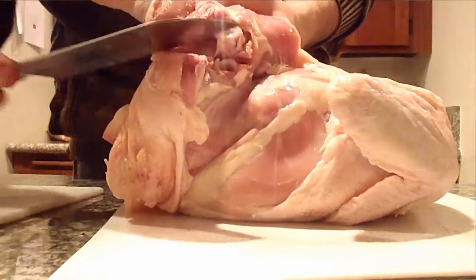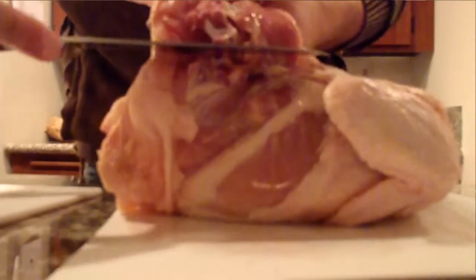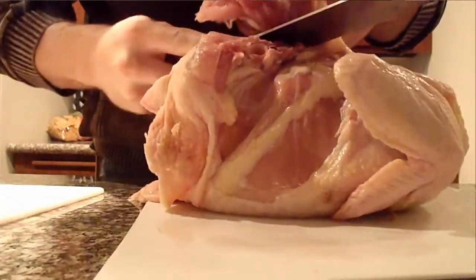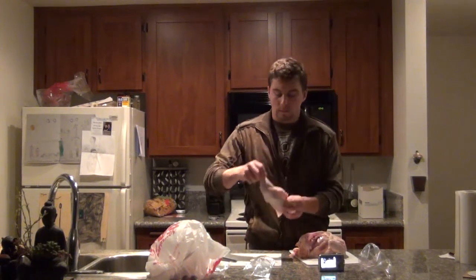So my knife is going to want to come like this — put my hands right behind. So instead of cutting this one, I'm just going to go from the side and yank it from the side. And bam, you got the left leg.